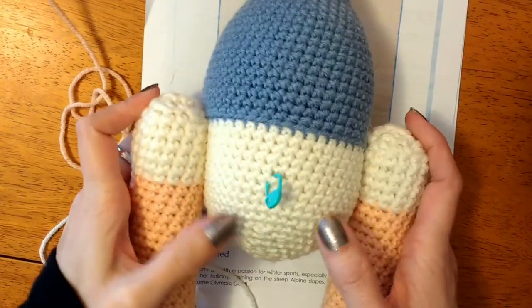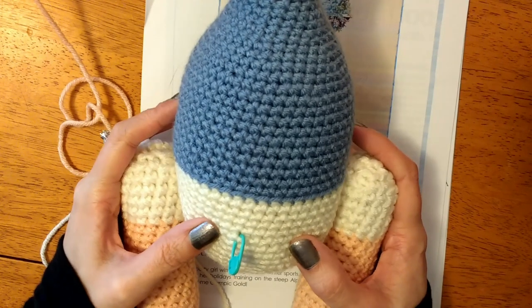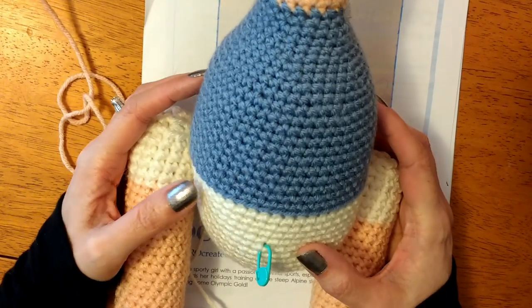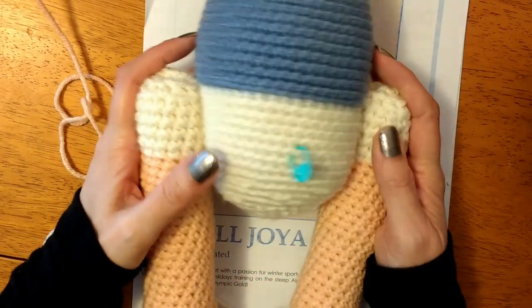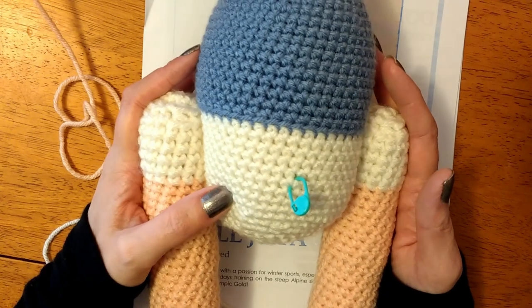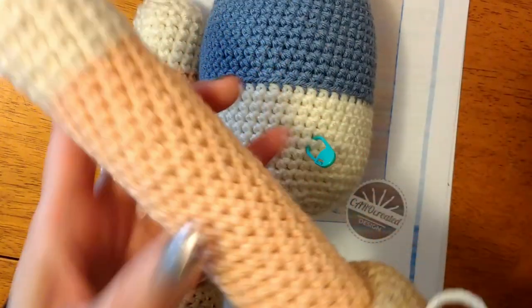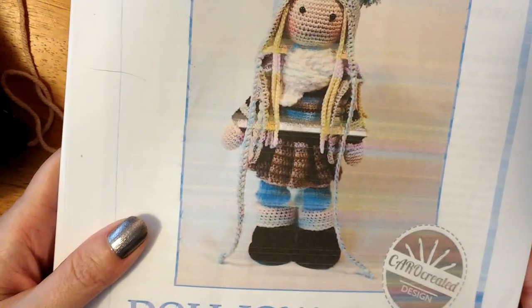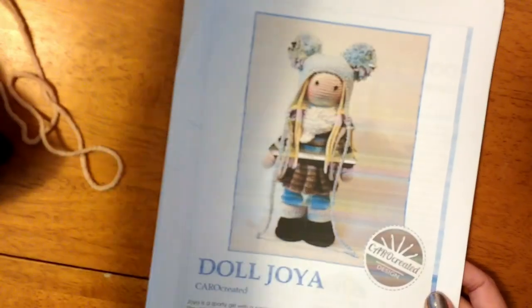The legs go to the body and will be attached with a thread run through so she's got bendiness and mobility — kind of like how I did my bear. In her pattern she wants dental floss or something similar. I'm a little afraid the body might be too small compared to the legs even though everything's the same gauge, so as I put her together I'll see and might have to rip the legs back. I'm working on the arms next. I'm doing all of this in I Love This Yarn from Hobby Lobby.